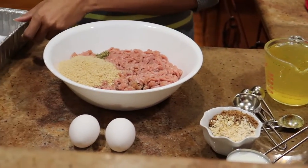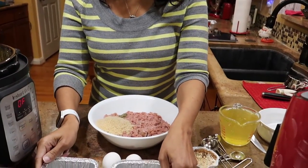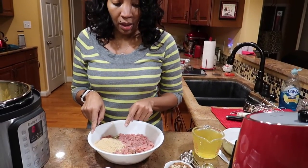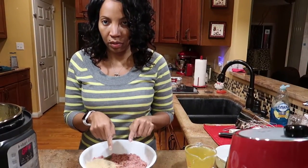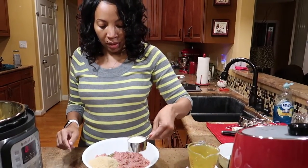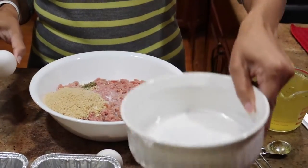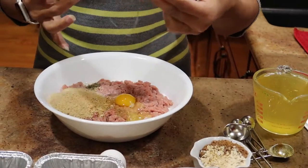We're using two pounds of ground turkey. I have two mini loaf pans to put the meat in. To the two pounds of ground turkey I have half a cup of breadcrumbs, a teaspoon of Worcestershire sauce, a third cup of milk — because we don't want this meatloaf to be dry — and two eggs. I also took my wedding rings off so I don't have to clean them.